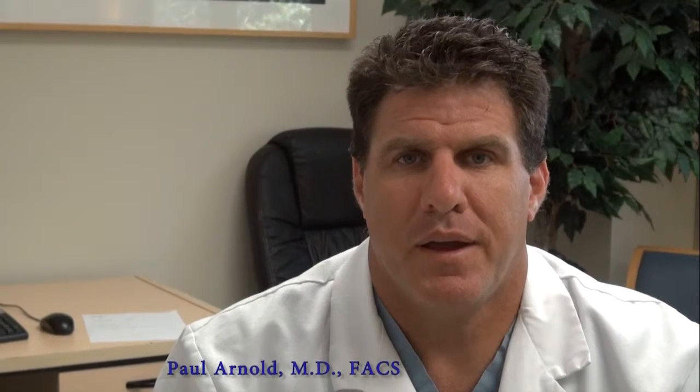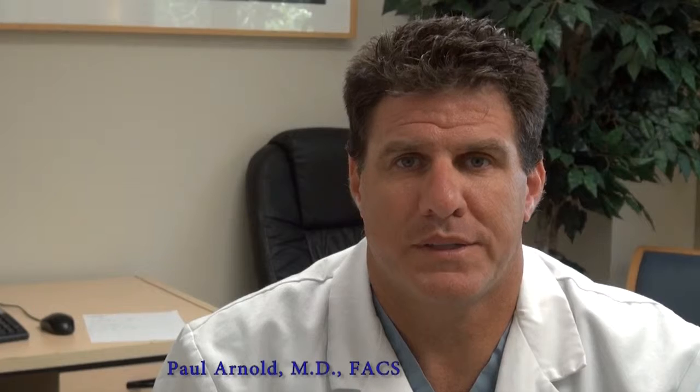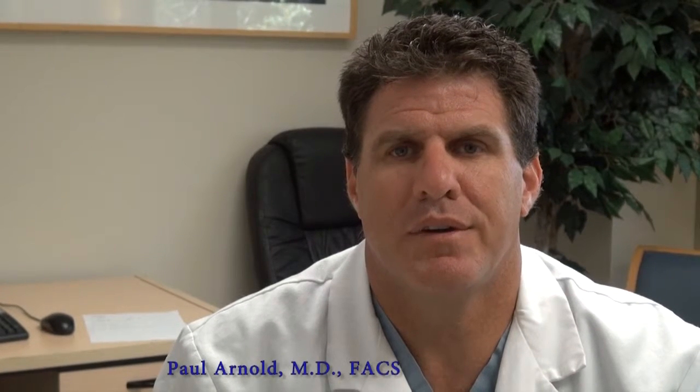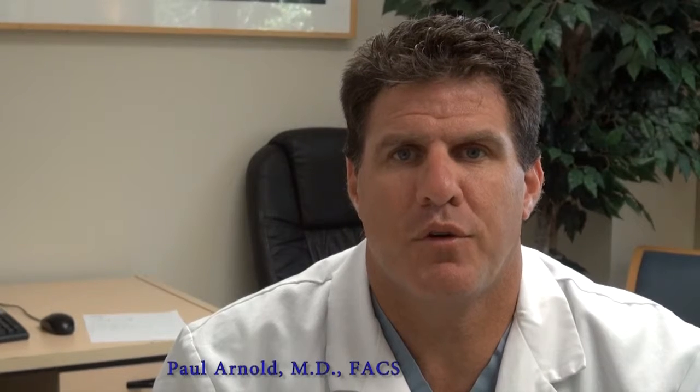Today I'm here to discuss the new T1470 Super Pulse ProTouch laser. I've been treating BPH with lasers for over 12 years. The ProTouch laser is being made available for the first time at the AUA. I have been using the laser on and off for the past 12 months. I have taught many physicians throughout the country on the technique of the green light laser, and I have personally performed over 1,500 green light laser procedures.